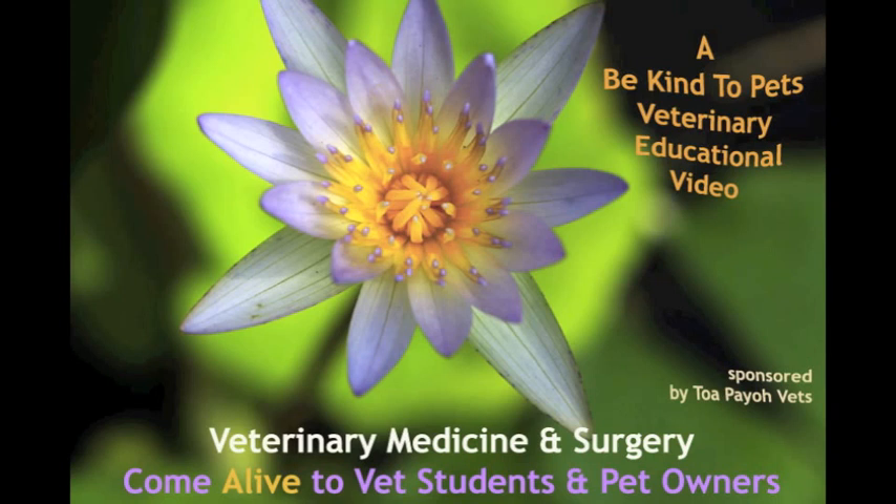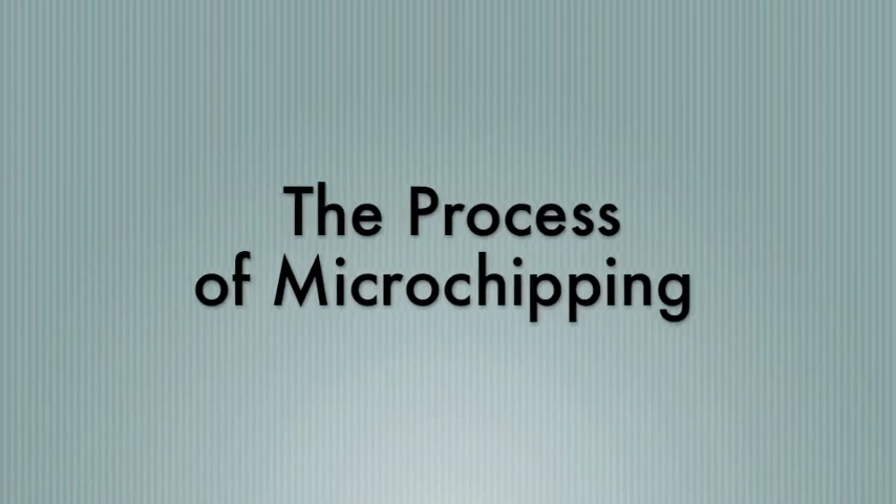This is a Be Kind to Pets veterinary educational video, sponsored by Topayo Vets. The Process of Microchipping.